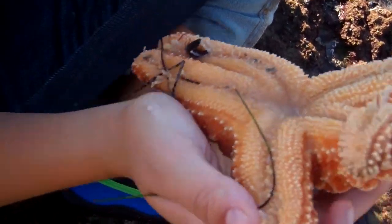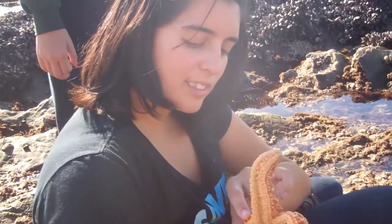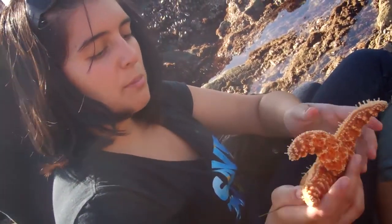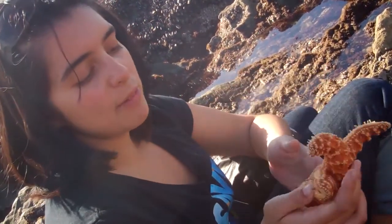These guys can actually regenerate. If I were to cut him in half, he'd eventually start growing more arms — all they need is a section of the middle part. Sea stars are being studied for their regenerative powers. Hopefully one day they can be used in medicine — maybe figure out how to grow a person an arm or an eye if you figure out what it is that's making the cells duplicate and regenerate. That would be the end goal.